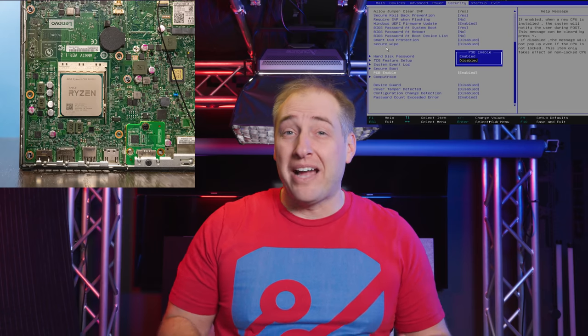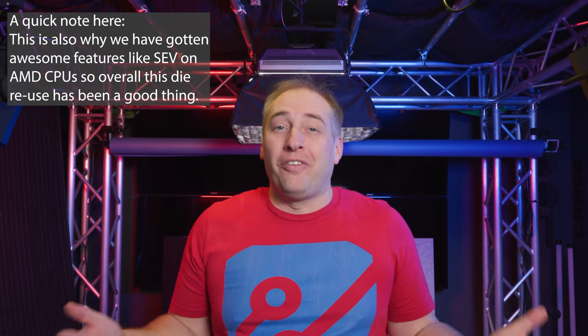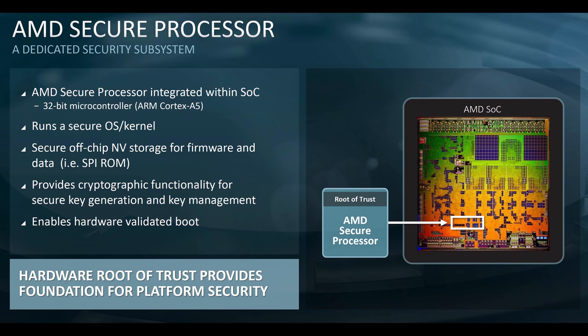To understand AMD PSB, you have to take a step back and look at AMD's architecture. On the server side especially, you don't have a platform controller hub like you would on a desktop chipset — you just have the EPYC CPU. That means AMD needs to put their security offering on the CPU itself, since the platform controller hub simply doesn't exist on AMD EPYC systems. AMD has essentially one die they leverage across all their different offerings, and in doing so they have to have a secure processor in all of them. The AMD secure processor uses an ARM Cortex A5 — so yes, your AMD Ryzen CPU does have an ARM processor in it.